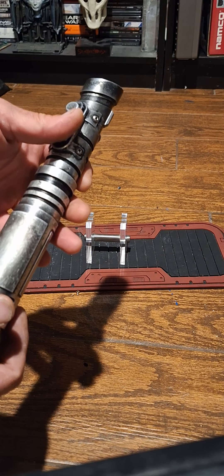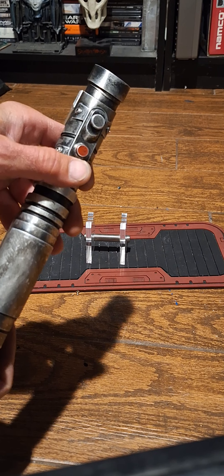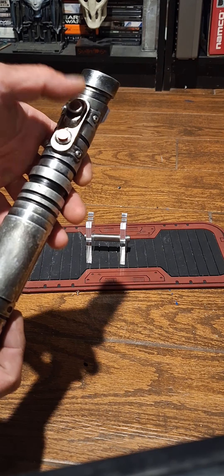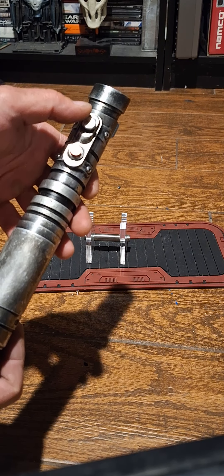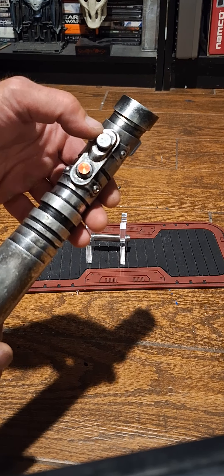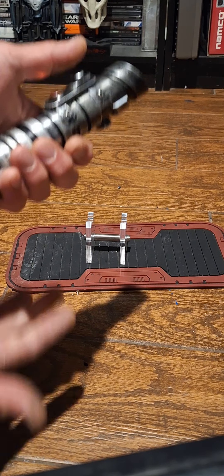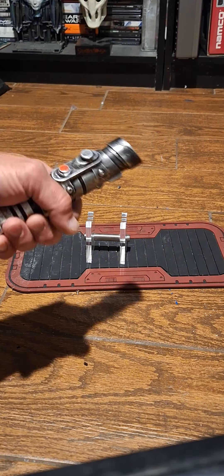This button is your ignite and retract, and it also starts music if you hit it twice. The top button you use for the blaster block — when the blade's ignited, you use it for blaster block, lock-up, and drag. If you point it down there's a Force effect; if you hold it and swing the saber there's a Force effect.